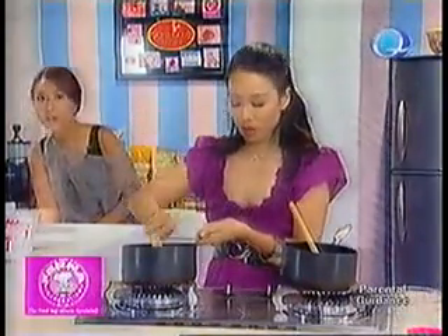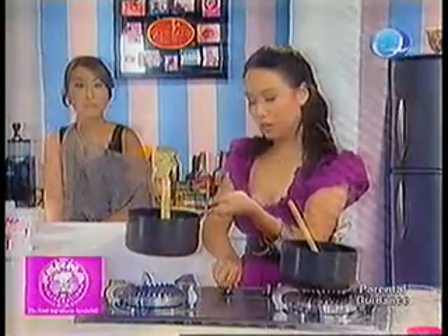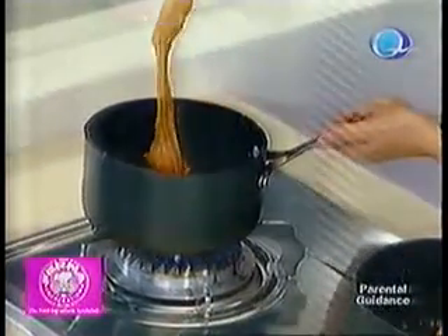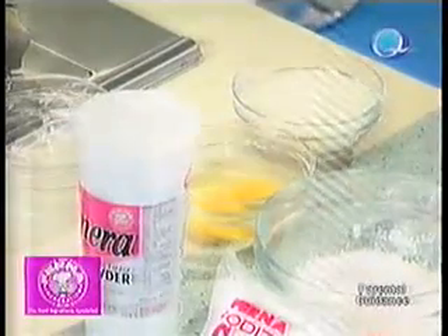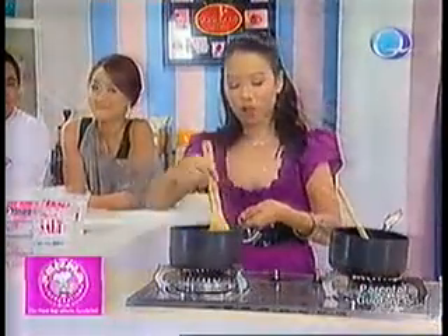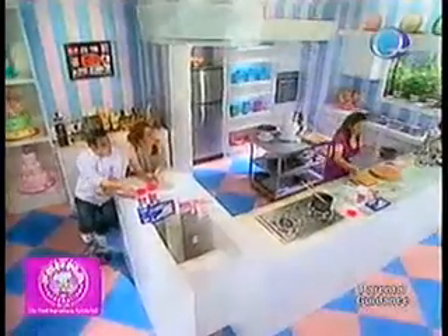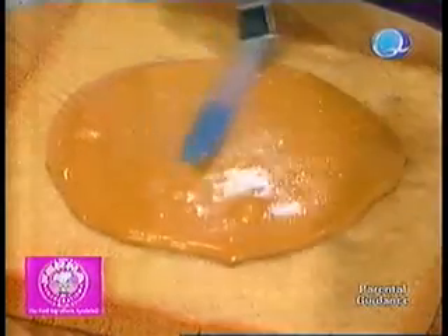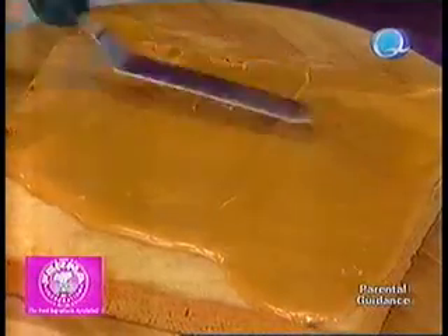Now we're going to put caramel topping. This is just caramel candy that you can buy from the grocery — I started melting about 20 pieces of caramels. If it's a bit stiff, you can add 1 to 2 tablespoons of butter. Once your caramel is completely melted to that texture, you have to put it on top of your butterscotch bar right away. Pour it on top and then spread it quickly — it sets fast, so please try to spread it fast.